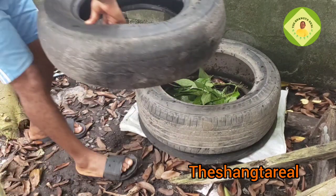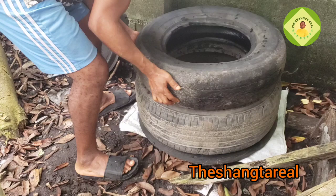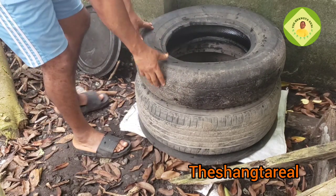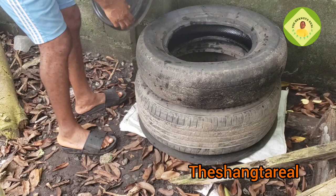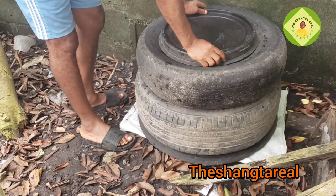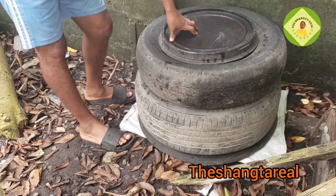The next thing is to put my second tire, to give more room. If you have only one tire you can use only one. Then after that you have to cover it — make sure you put something heavy on it.